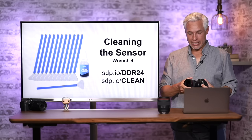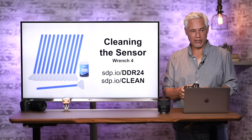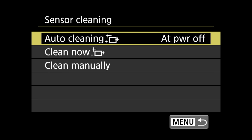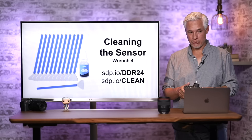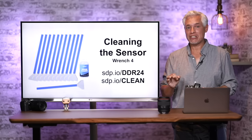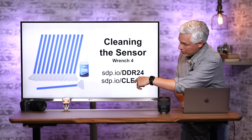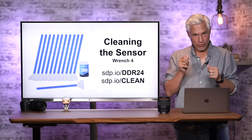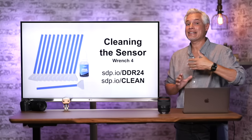The camera sensor will occasionally gather dust that shows up on your pictures. You can often fix this automatically: go to the Wrench icon, page 4, and go down to Sensor Cleaning. Auto cleaning is set to At Power Off by default, so every time you turn the camera off it shakes the sensor. You can also select Clean Now. For stubborn dust, buy a cleaning kit at sdp.io/clean — it's a swab you put liquid on and wipe across the sensor.